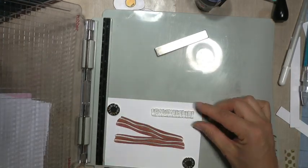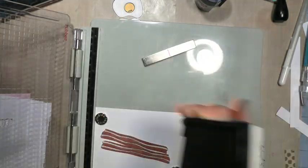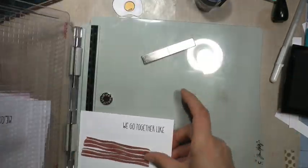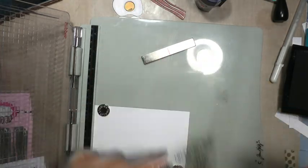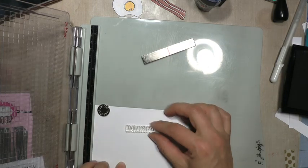Here I'm just placing my sentiments on here. This one says 'we go together like' — and in the finished card you'll see I did end up putting dot dot dot at the end with just a Sharpie marker. And then this one says 'bacon and eggs.'